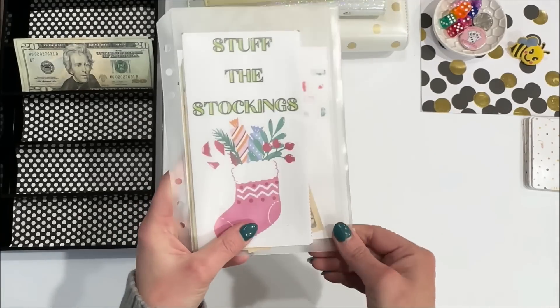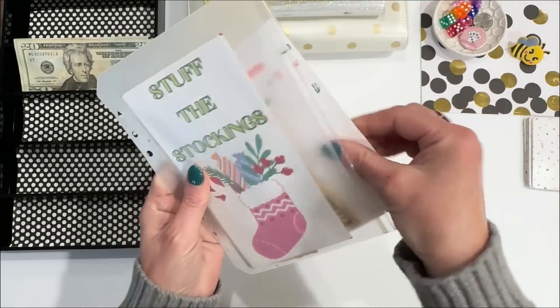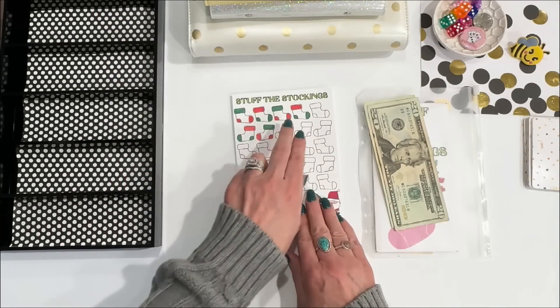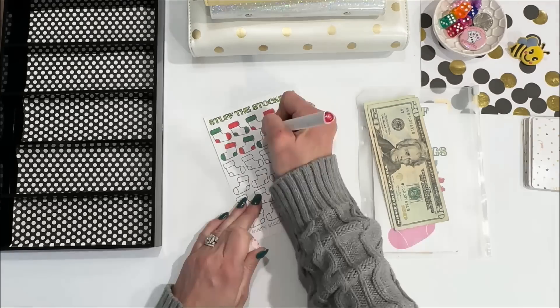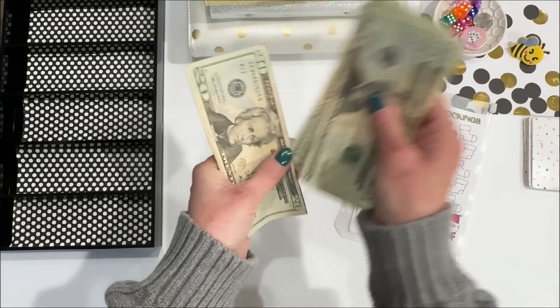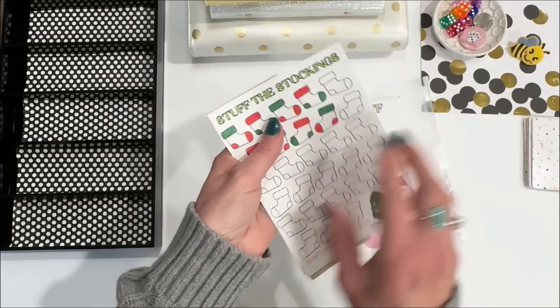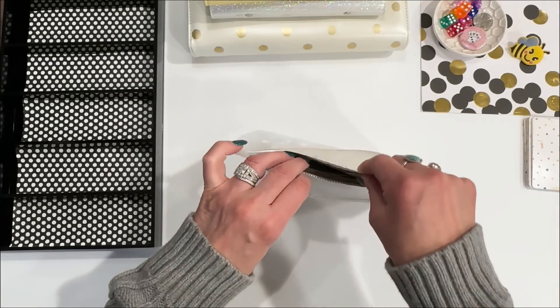The last thing I owe money to is stuff the stockings. I have not been putting in each week, so I need to put in $40 and color two stockings. All together, stuff the stockings has $160. I'm definitely behind and I need to get better about putting away money for Christmas.